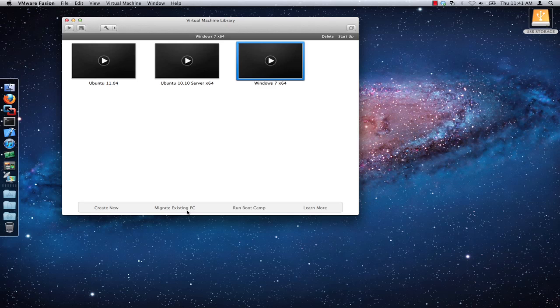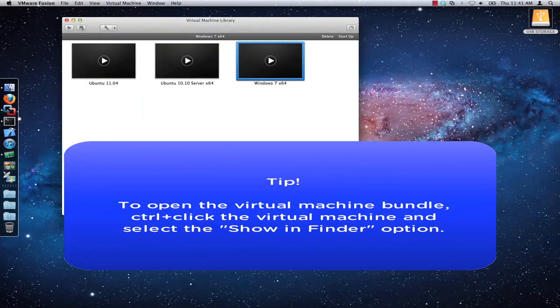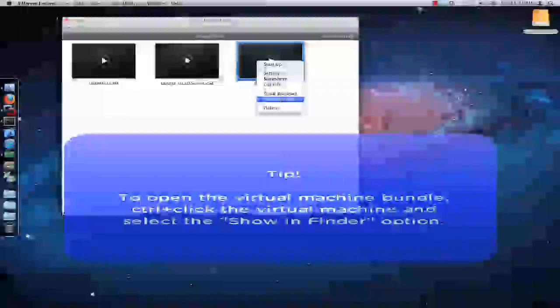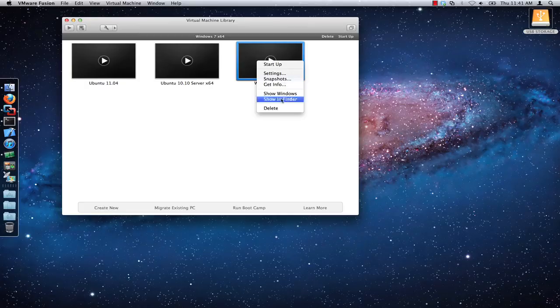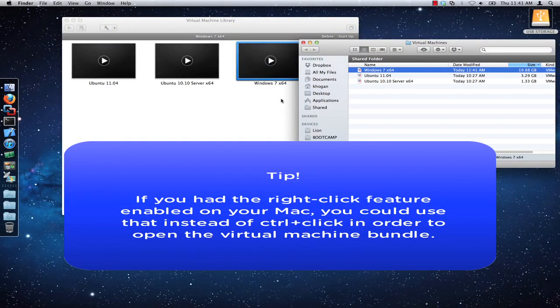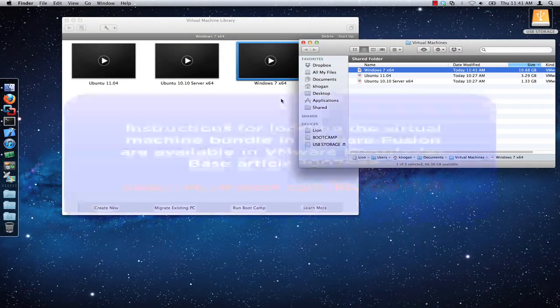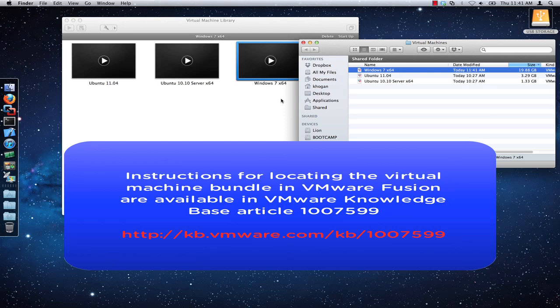Next, you will need to find and open the virtual machine bundle. To do this, simply hold down the control key and click the virtual machine in the virtual machine library that you want to copy, and then click on the show in finder option. Alternatively, you can right-click if you have that functionality enabled. For more information on locating the virtual machine bundle in VMware Fusion, check out VMware Knowledge Base article 1007599.